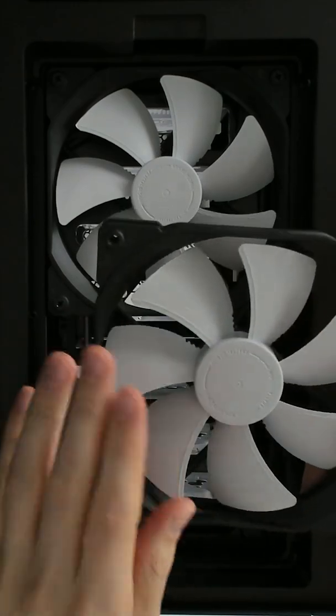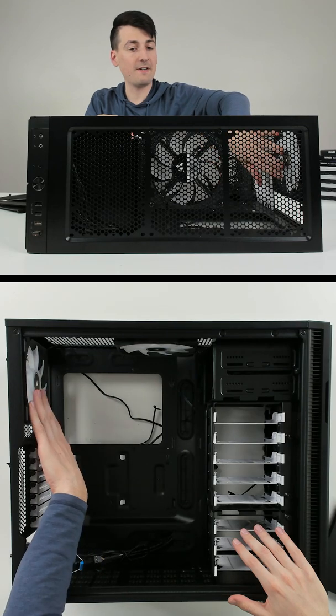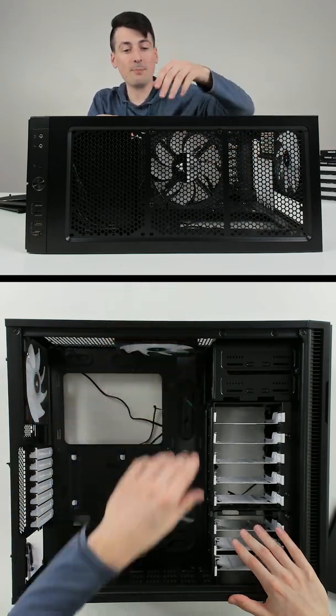Now you can see I have the rear exhaust fan uninstalled, and we're going to go ahead and install it in the front panel. We have the two Corsair fans in the back, the back exhaust, and we have a top exhaust.